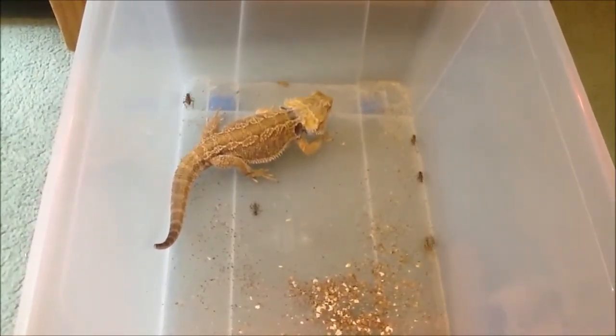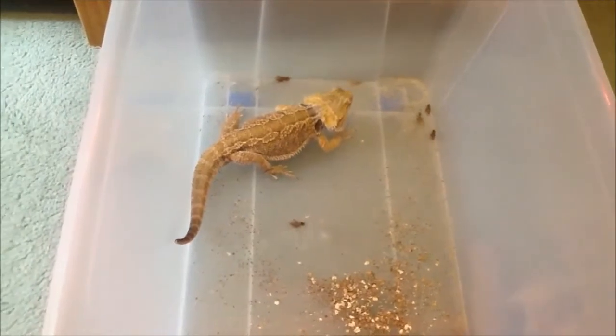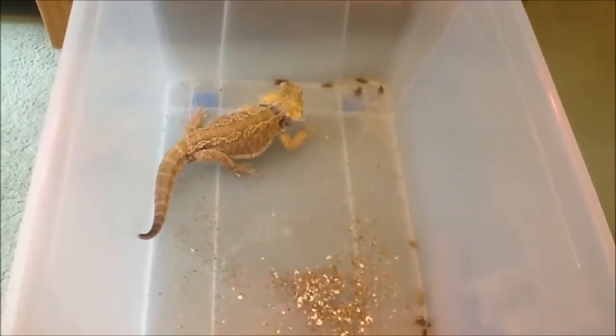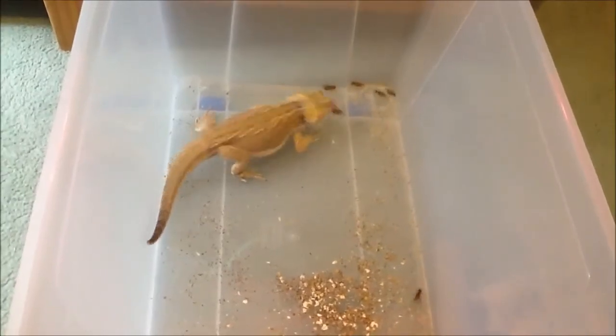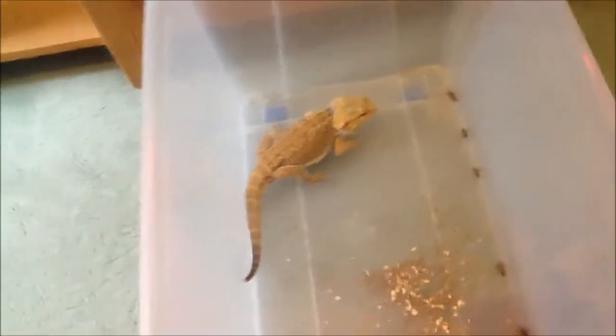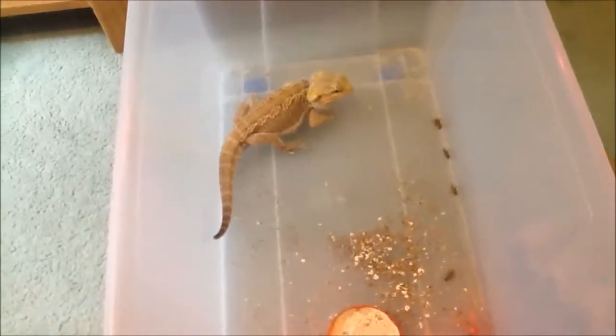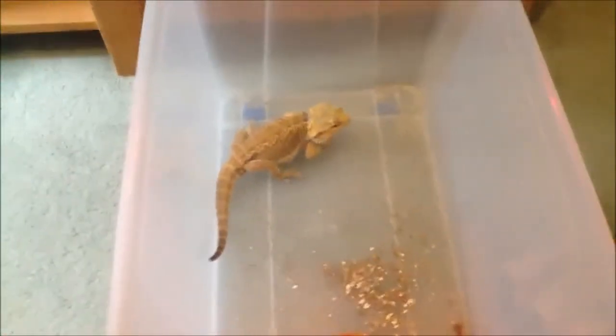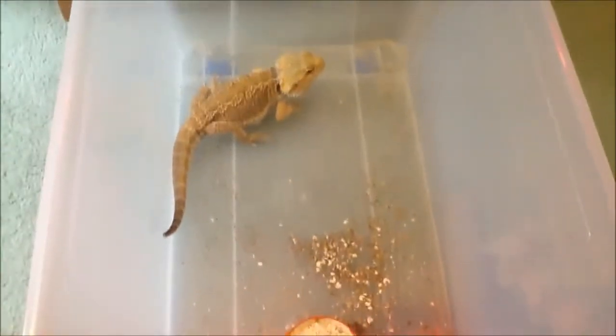A lot of bearded dragons, you might find, don't go after their food after a while, meaning they find it easier for the crickets to come to them. So that's why sometimes you might be worried — why isn't he chasing his food? He'll chase his food by all means, just not in this enclosure. I let him play out on the tiles outside in my house and he runs around and loves it.